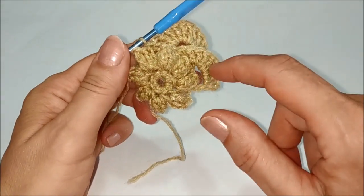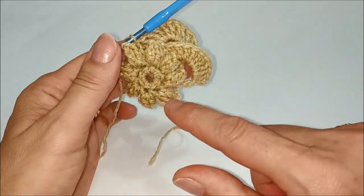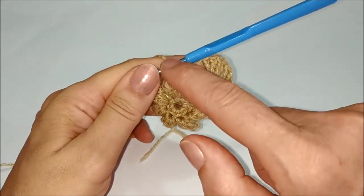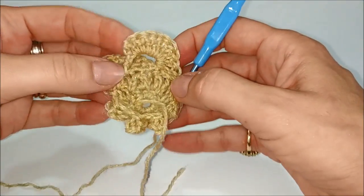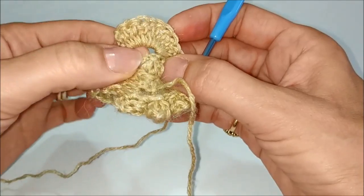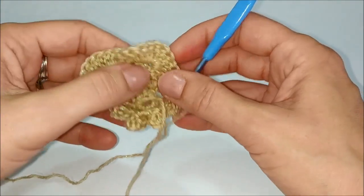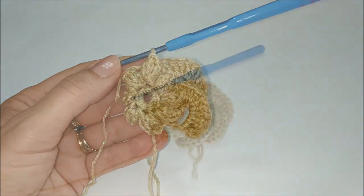Dobbiamo ripetere fino ad avere 8 petali per completare tutto il giro. Si inizia sempre con le 4 catenelle e si ferma con la maglia alta proprio al di sotto dell'ultimo petalo lavorato, dove troviamo le 2 catenelle divisorie dei 2 punti popcorn. Continuiamo e ci vediamo alla fine del giro.